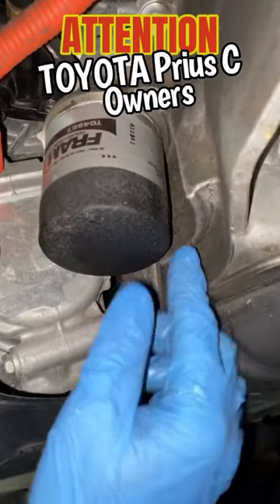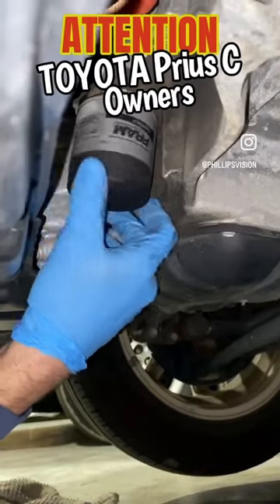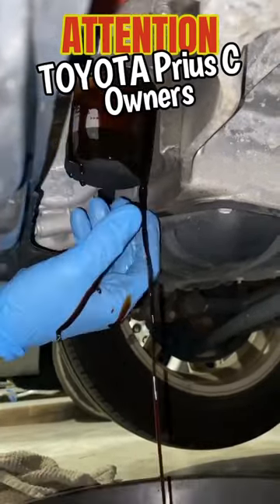As that's draining, we can get the oil filter. You can see it's a tight fit, but if you get a good grip you can turn it. If not, you can use an oil filter wrench to remove it.